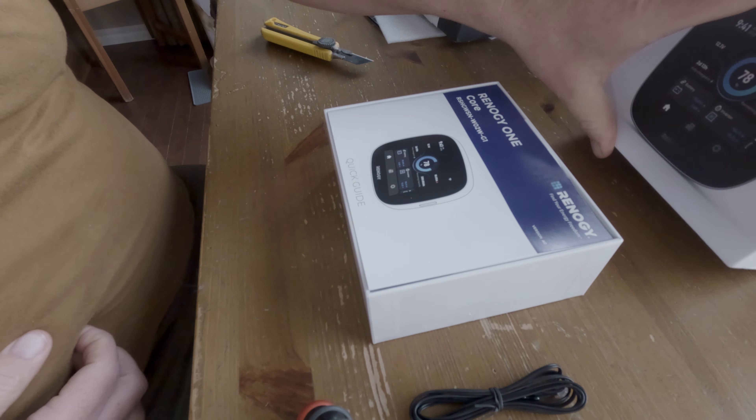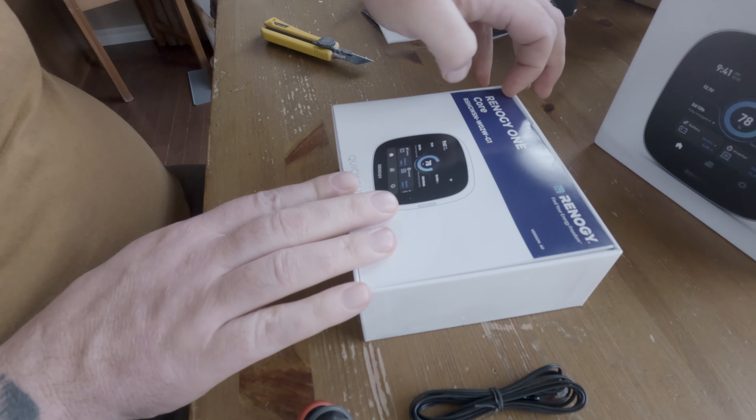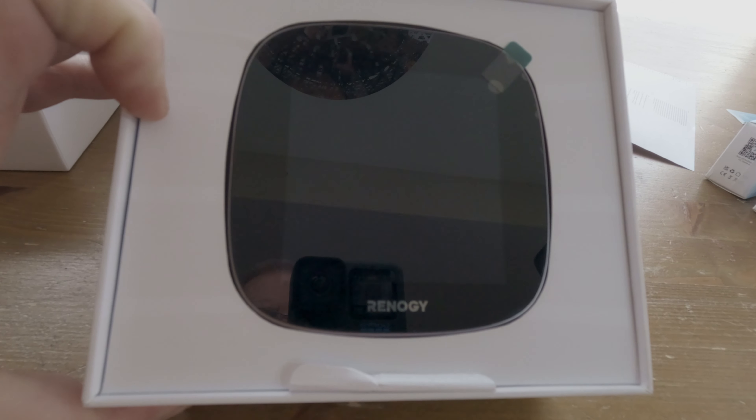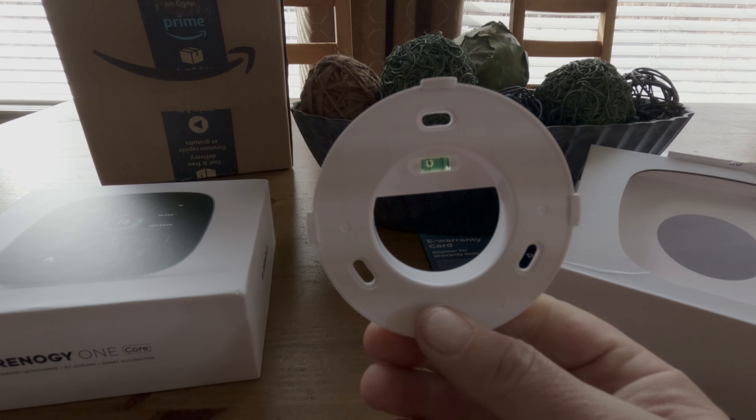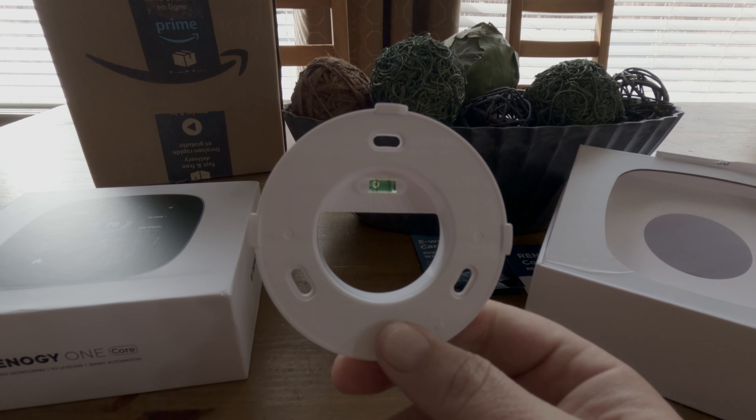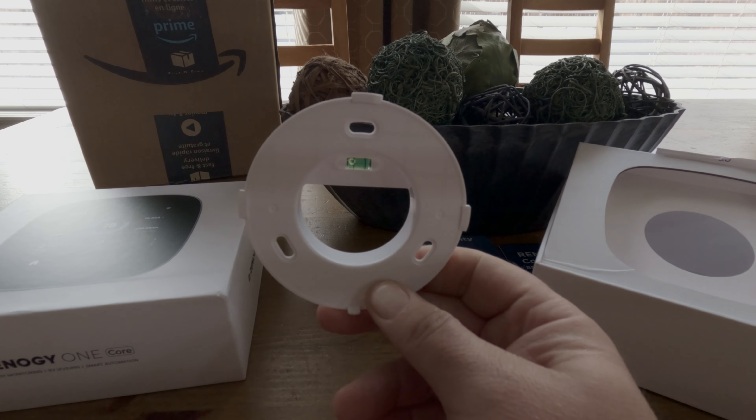But we're not stopping there. Introducing Renogy One Core, your gateway to unparalleled energy intelligence. With 24/7 monitoring and a built-in leveling sensor, it's the ultimate tool for mastering your off-grid environment.